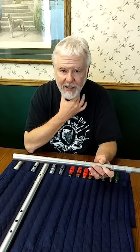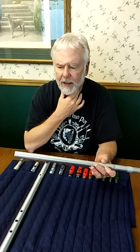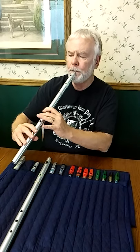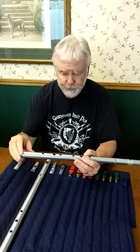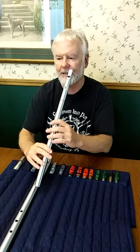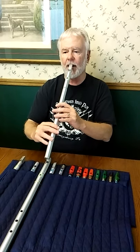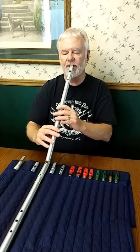My throat vibrato isn't super controlled, but you're sort of doing something like this — which sounds terrible without the instrument but on the flute sounds like that. To demonstrate, here's a little made-up passage with no vibrato, then with diaphragm vibrato, and here's finger vibrato, so you can hear the difference.